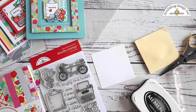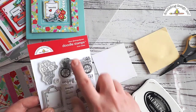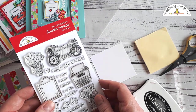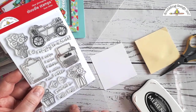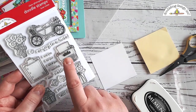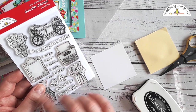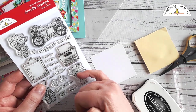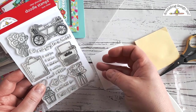When you're masking, the first thing you need to decide is what images you're going to use. For this project I used the Doodle Stamps Love Notes stamp set — there's tons of possibilities with this particular stamp set. What I want to do today is use the typewriter and then make it appear as though there's some flowers peeking out from behind the typewriter. I'm just going to use the top part and make it look like flowers are sitting on the table behind the typewriter.